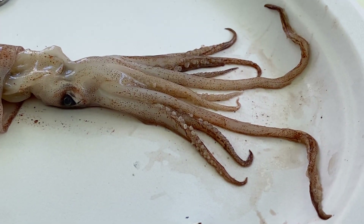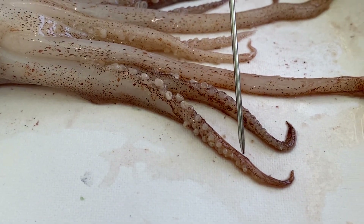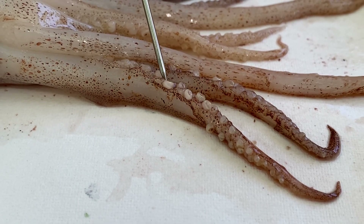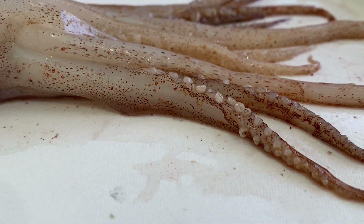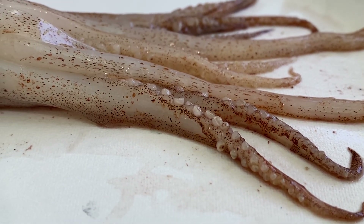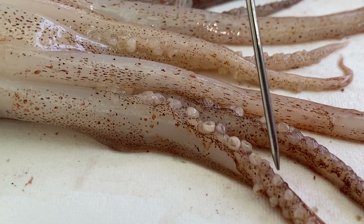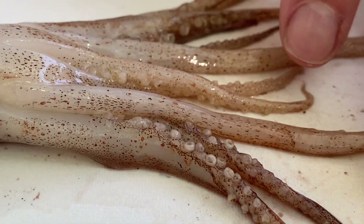The arms have suction cups along the whole interior side. Every single suction cup is on a stalk, and inside each suction cup is a ring of chitinous teeth. If you picture a sperm whale with circular scars on it — the whale does battle with giant squid, and these giant squid have chitinous rings of teeth inside each sucker, holding on so it doesn't get eaten.